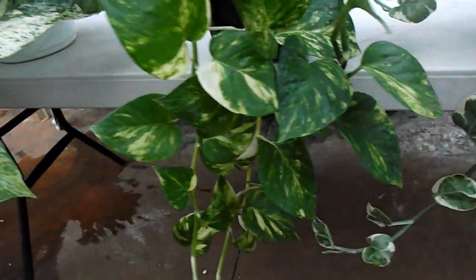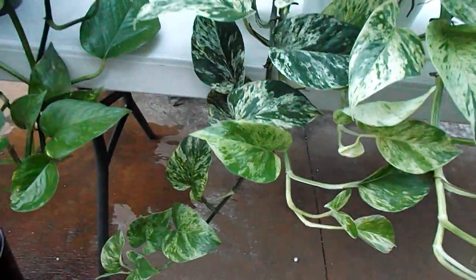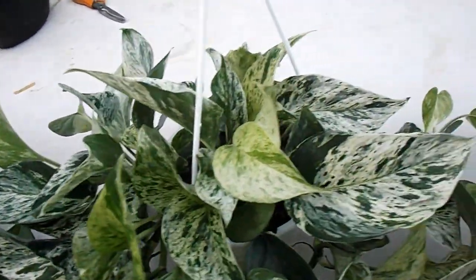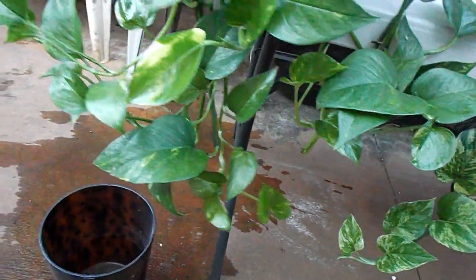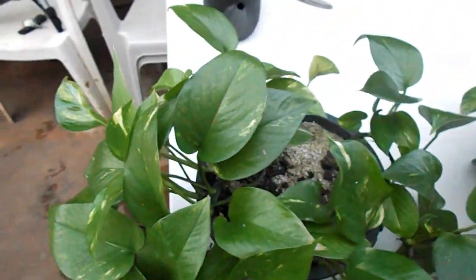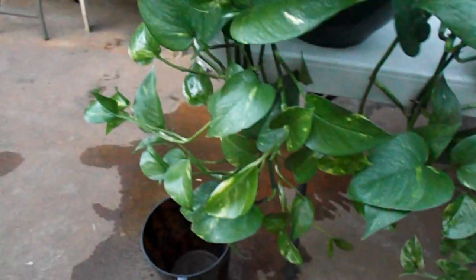The golden pothos, you just propagate it — it roots and takes off. The marble queen takes longer; it grows slower. The color changes. If you give them too much light, the variegation turns very harsh. If you give it just enough light, it looks like a watercolor painting. But all the pothos, if you don't give it enough light, they'll revert back to green. That's why I don't have the green jade pothos — I figured it doesn't matter. My mother plant gets very little light and it's solid green.